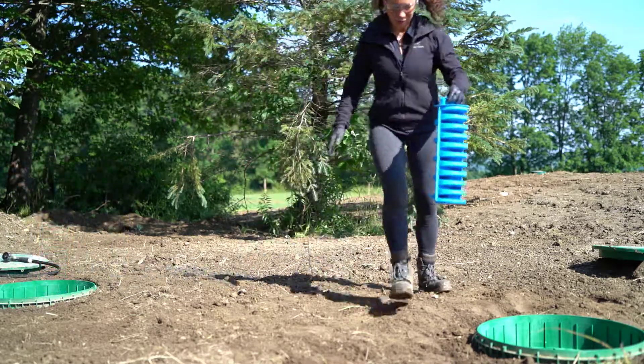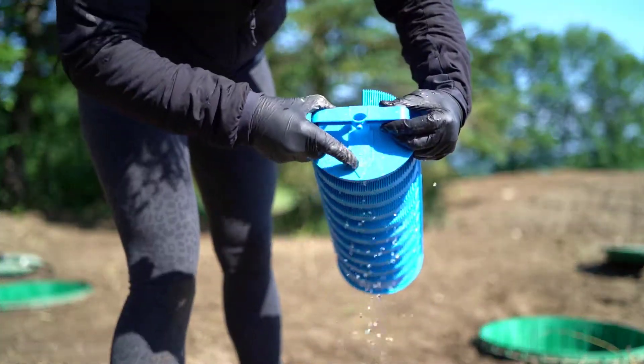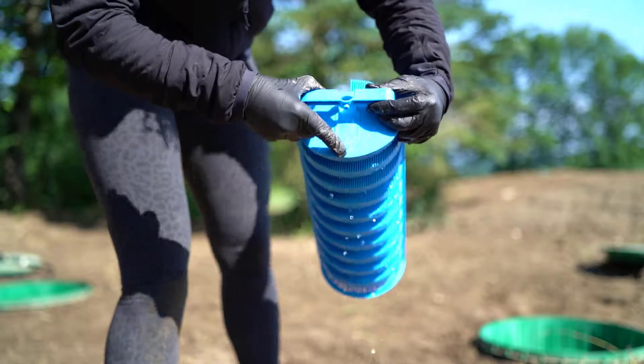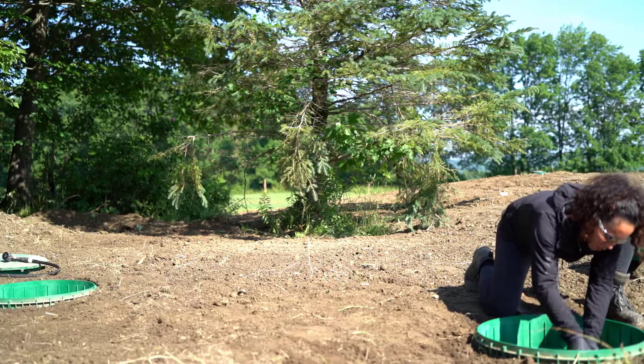Replace the filter firmly in its support. Make sure the arrow on the filter points to the tank exit. If needed, clean up any accidental spills around the pre-treatment tank.